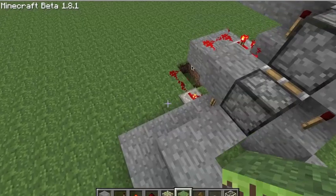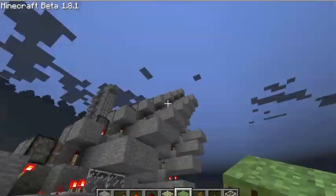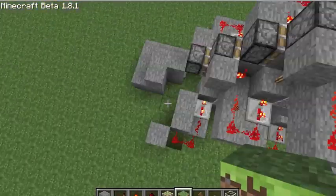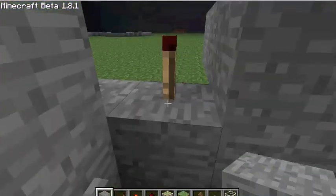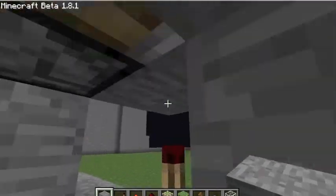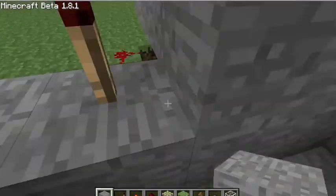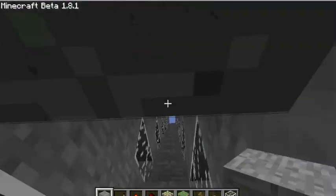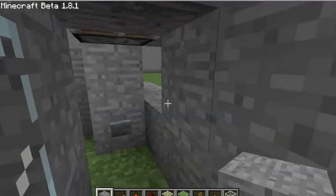Hello guys, I'm bringing you another piston escalator tutorial. This one is the updated version and you can hide the redstone easily. You just figure out how to hide this torch — I couldn't hide this one, but you probably can. So you can not see any redstone and stuff.